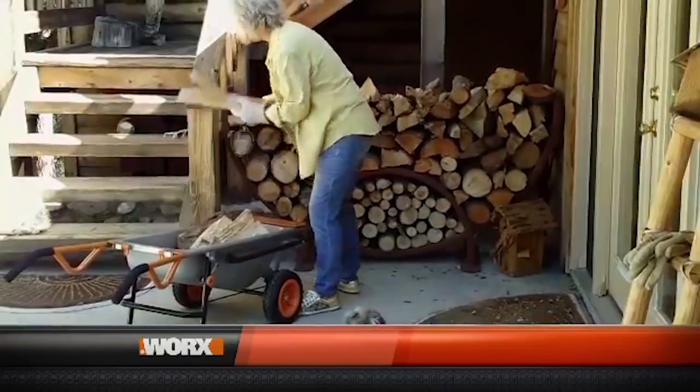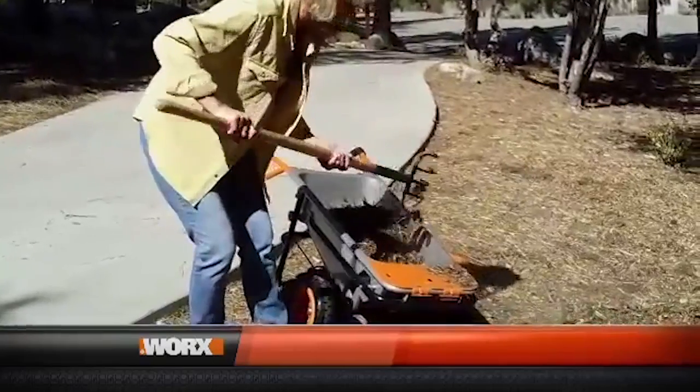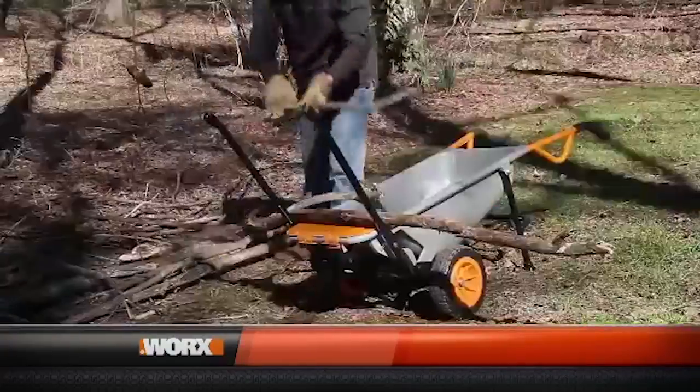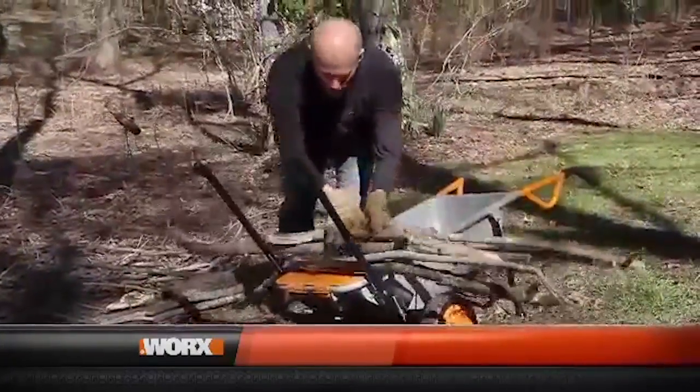I love the AeroCart. It's definitely versatile, especially for a woman — I'm sure for you too, honey — but it is very lightweight and small in size, but does really great heavy jobs. We have a lot of brush in the backyard, and when you put those arms straight up, you can lay brush on top. You can't do that with a normal wheelbarrow because it's going to fall off.